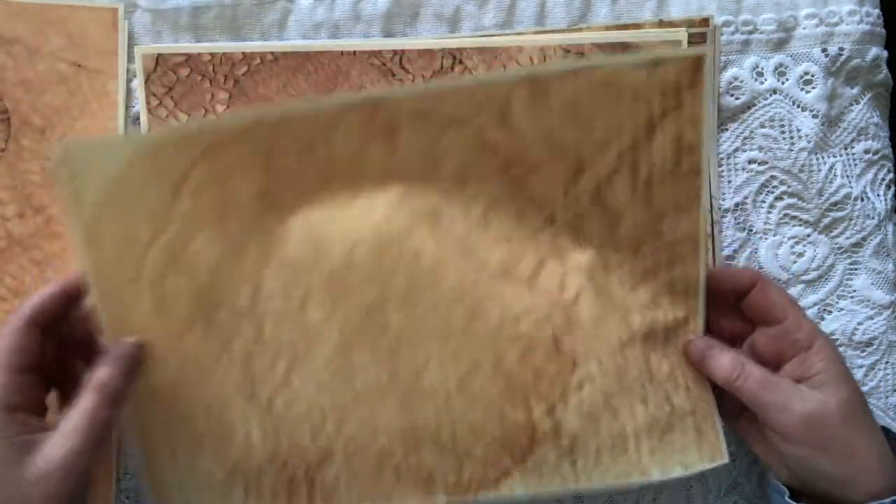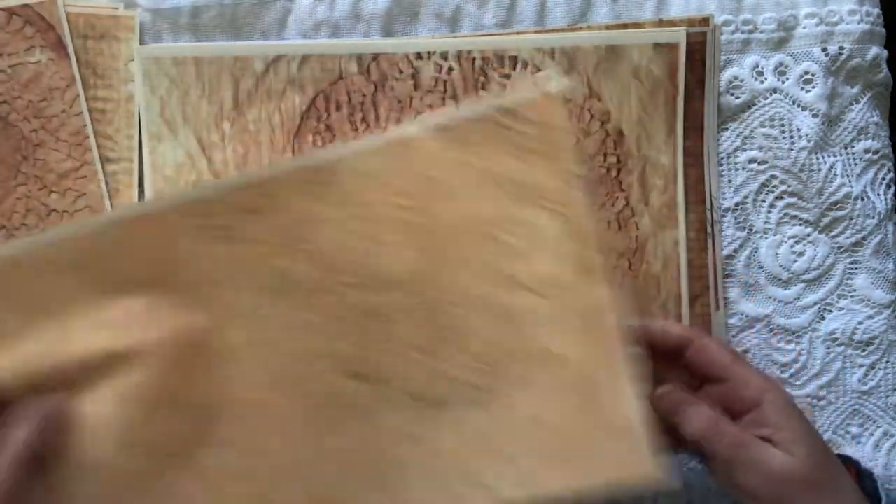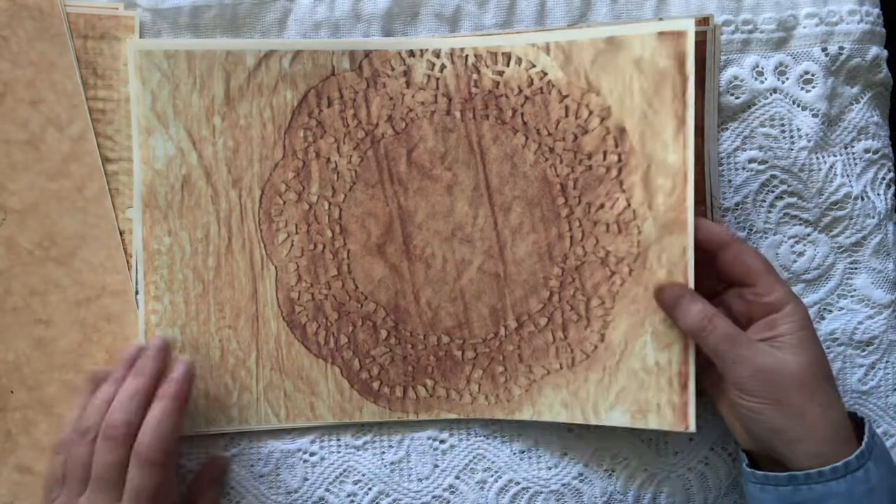So there's lined, there's doilies, lots of different doilies — all fabulous for collaging.